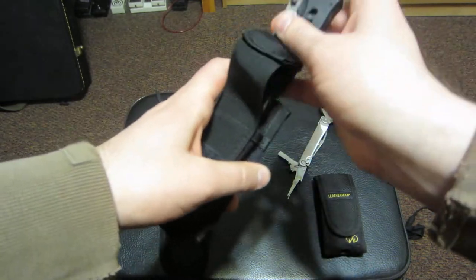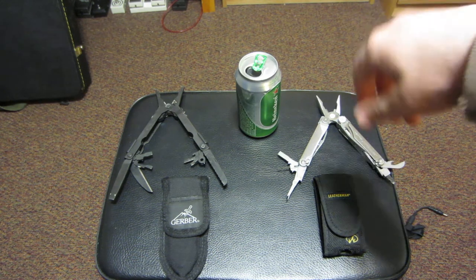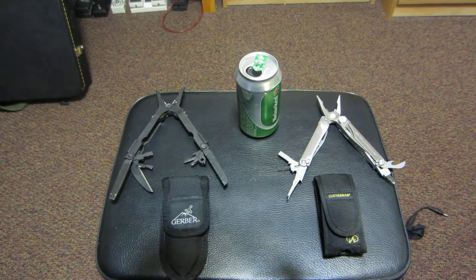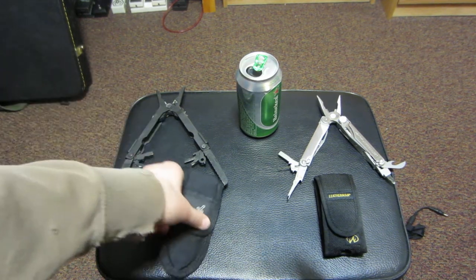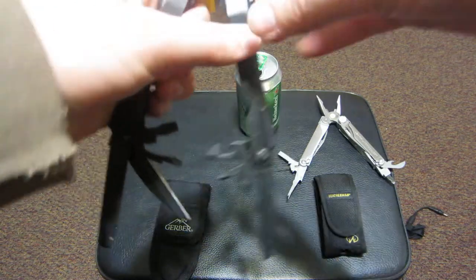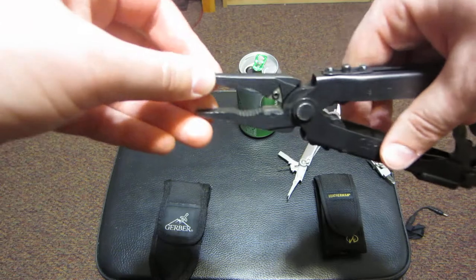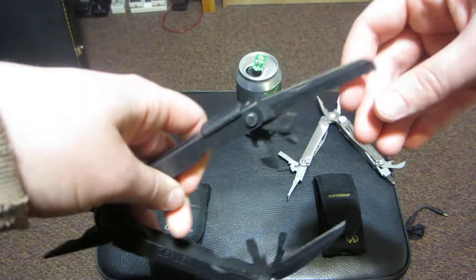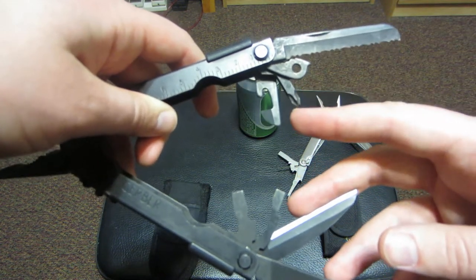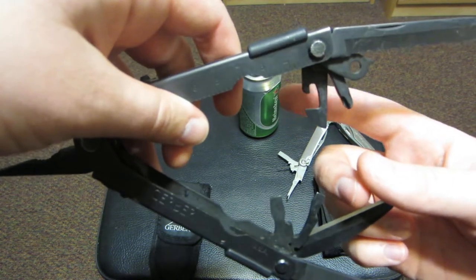Alright, let's get started on the review. One of the first things you think about when looking at these multi-tools is: what kind of tools do they have on them? The Gerber has your needle nose pliers, a saw, a lanyard, and a standard Phillips head screwdriver.